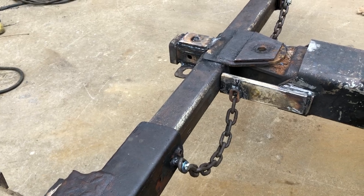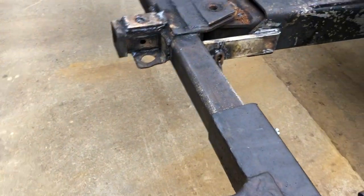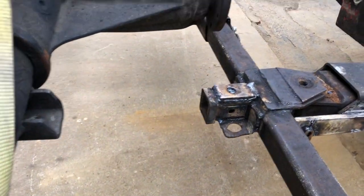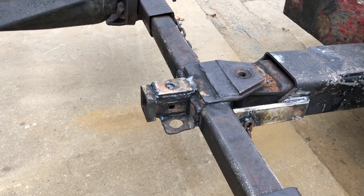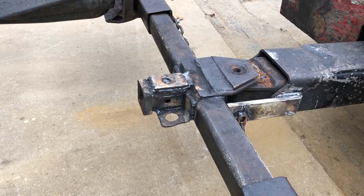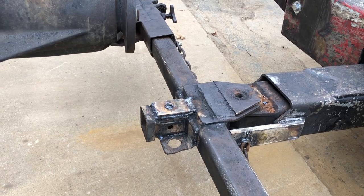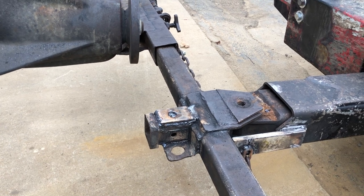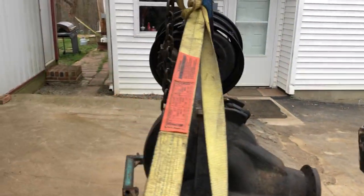Then I cut into this tube here — cut a three-inch square and inserted that Reese hitch up in it and welded all around it, about three passes. Then I put the safety chain bracket back on, welded it all around a couple passes, then put that seven-sixteenths by two-and-a-half-inch plate on top. Still welding on it, so that's pretty well done.